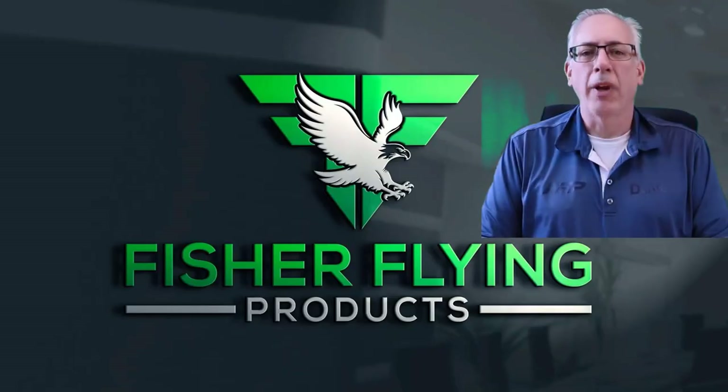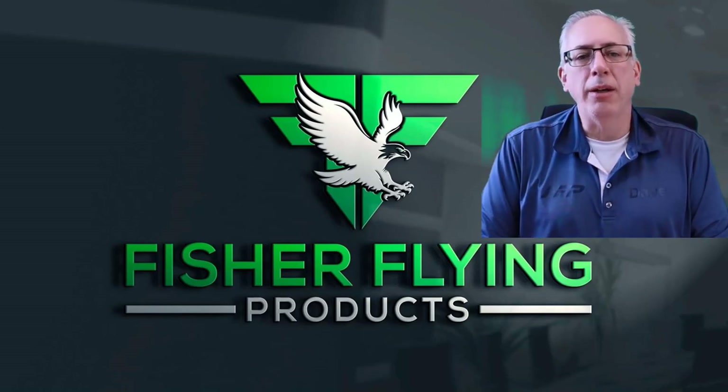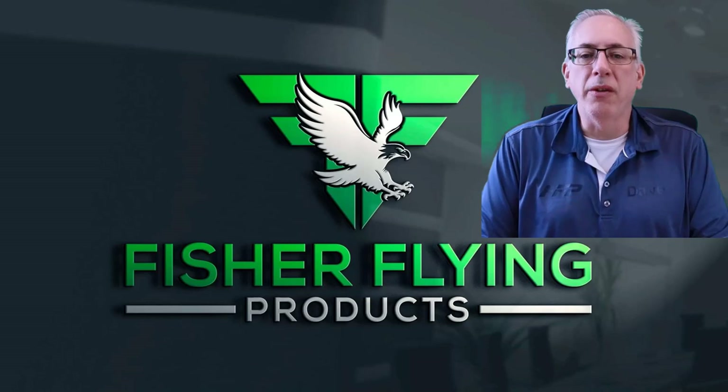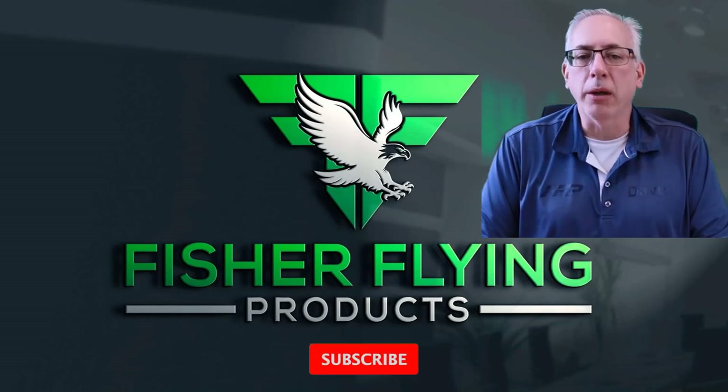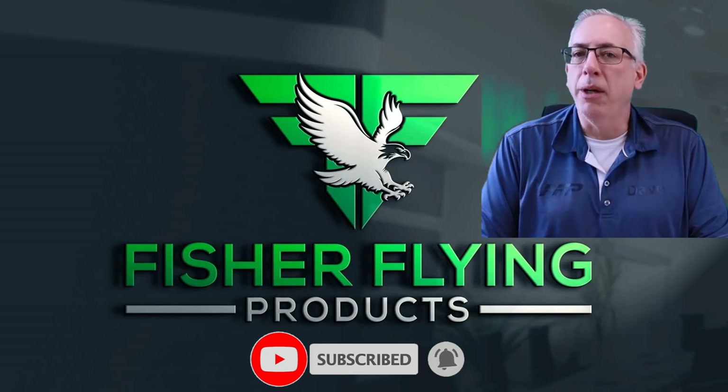Have a great day and we'll see you soon with another video. Thanks again for watching — we try hard to bring you interesting content each week. To help us out, please like and share our videos if you feel the content is worthy. To receive the latest info from Fisher Flying Products, click the subscribe button and ring the bell. See you next time in The Nest.